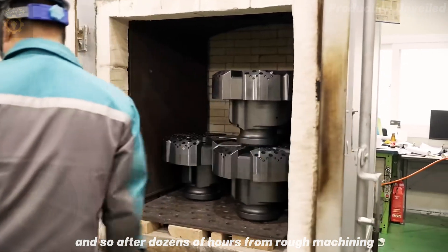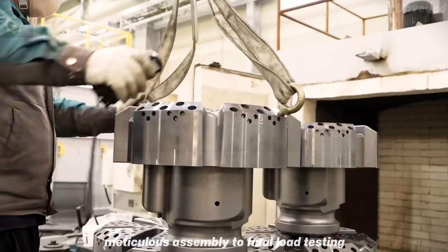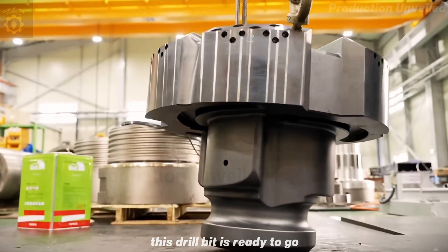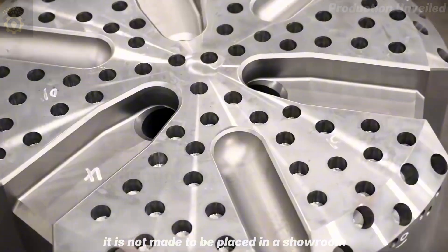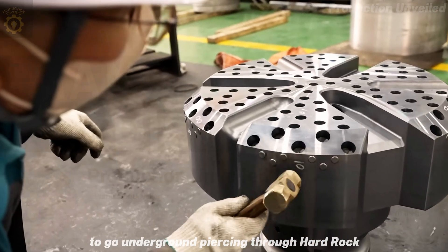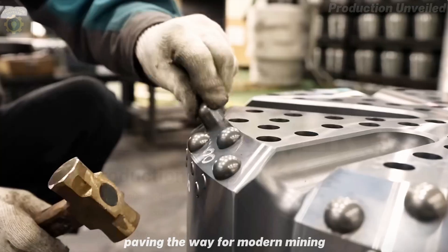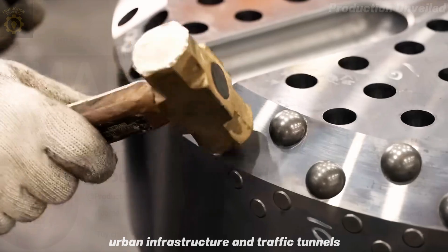And so, after dozens of hours — from rough machining, heat treatment, precision welding, meticulous assembly, to final load testing — this drill bit is ready to go. It is not made to be placed in a showroom, nor to be admired. Its mission: to go underground, piercing through hard rock, paving the way for modern mining, urban infrastructure, and traffic tunnels.